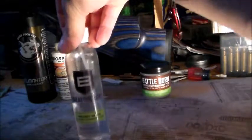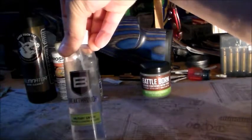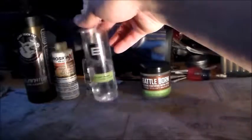Up next here is my solvent. This eats through it — it takes a little time. You can get more aggressive solvents, but this one you don't have to worry about your finish coming off. It's very good on finish and polymers.